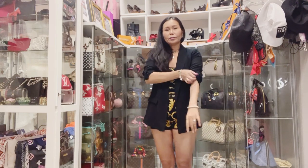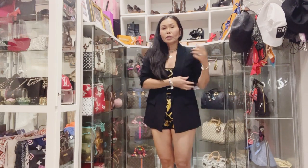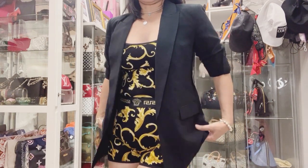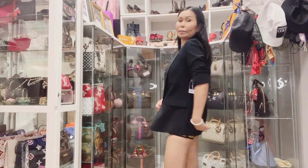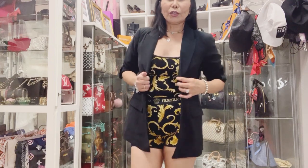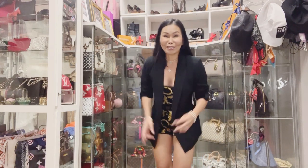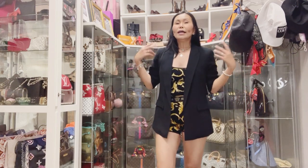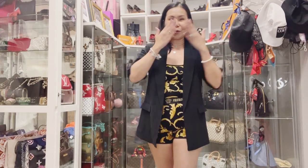This is just very comfortable, nice, and at the same time classy looking, right, lovely viewers? So hanggang dito na lang — you've seen how all my purchases look on me. Thank you so much for watching — bye for now!